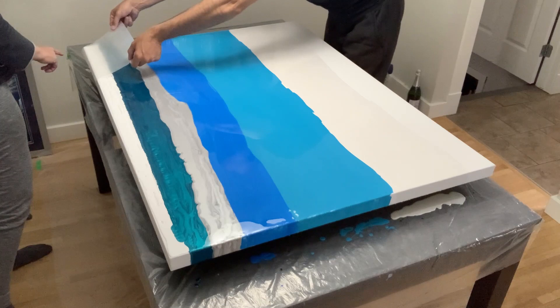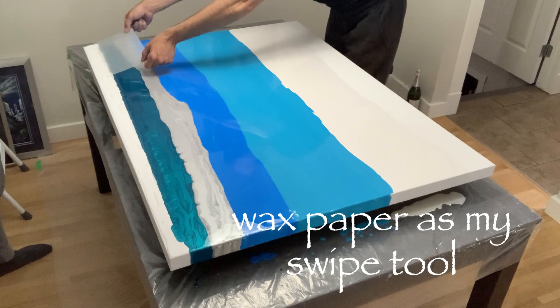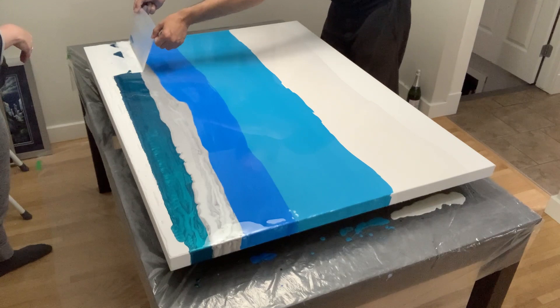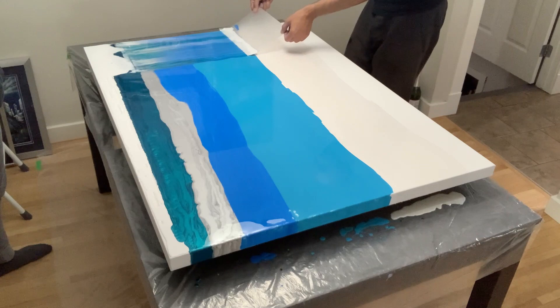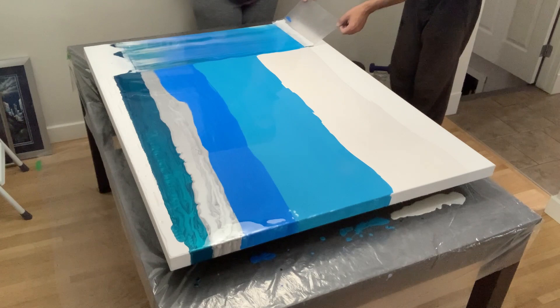Here we go with the first swipe using a piece of wax paper. I find wax paper is one of my favorites because you can see through it — on a bigger canvas that's a big thing. My wife gave me a great hand across the table because it was so big I couldn't really see how far away I was, and I wanted to make sure my swipes were as even as possible.